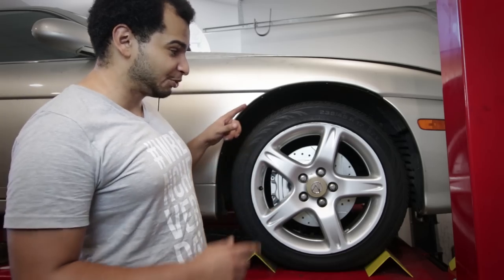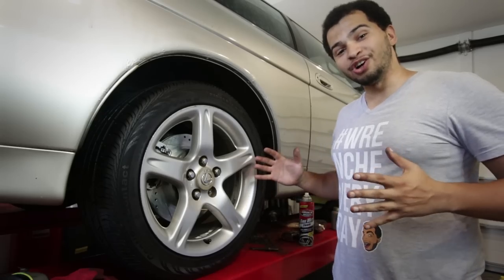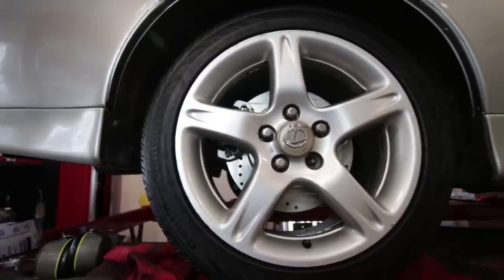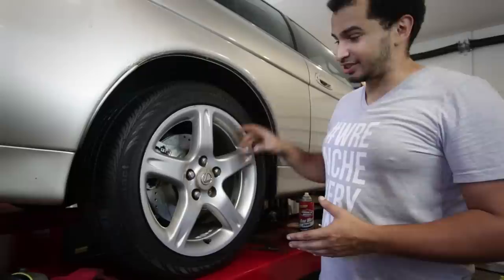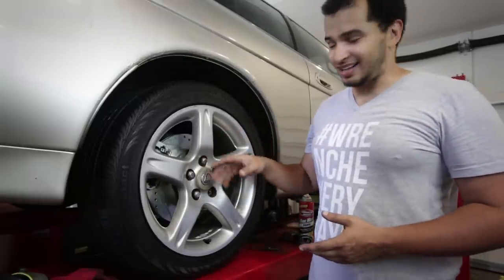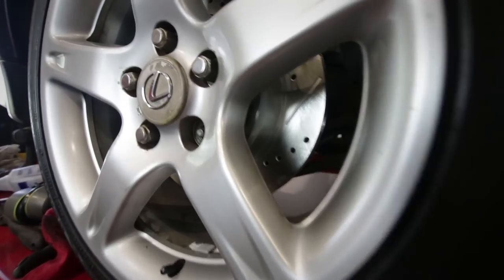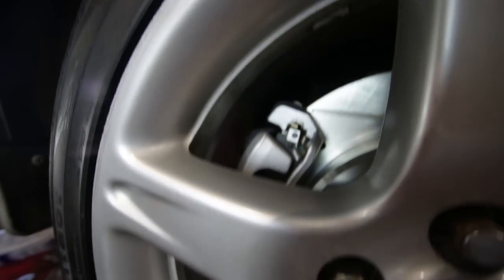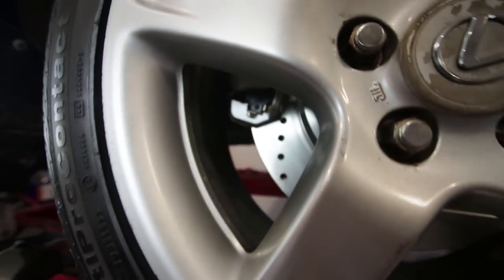Not only did I do this on the front, but I finished off the look in the rear. These aren't any big brake upgrade, but they are OEM-size rotors — drilled and slotted to match the front. I got new pads and I also painted the rear calipers. So everything here matches, there's no rust to speak of, and it all looks really, really good.